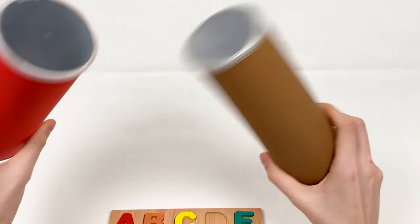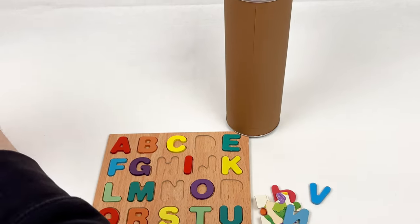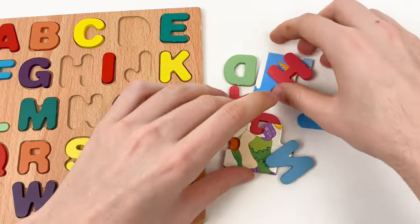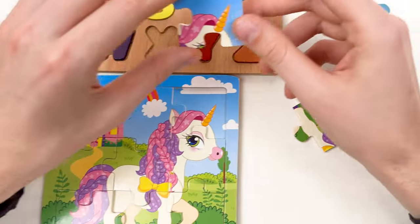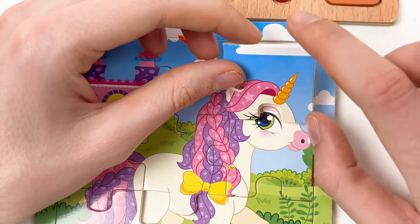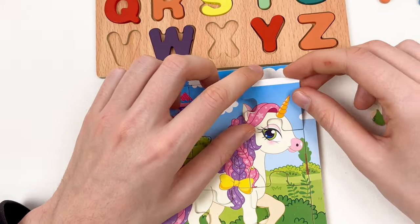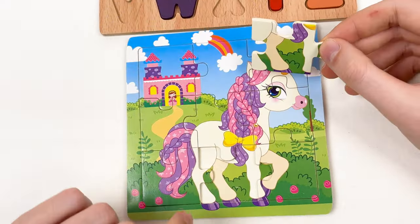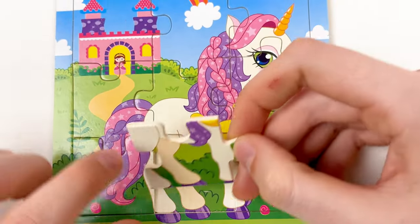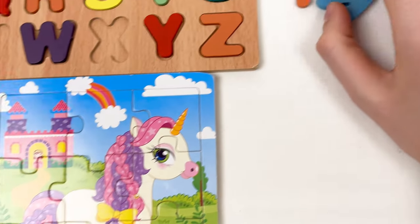We only have two crayons left — the red one and the brown one — let's open both! Shake and open. Wow, we have so many things: two puzzle pieces and alphabet letters. Here we have the eye of the unicorn, and also the horn of the unicorn, and part of the cloud — let's place like this. And here are the legs of the unicorn at the bottom — let's fit them here. That's our last puzzle piece! We've completed our unicorn puzzle!